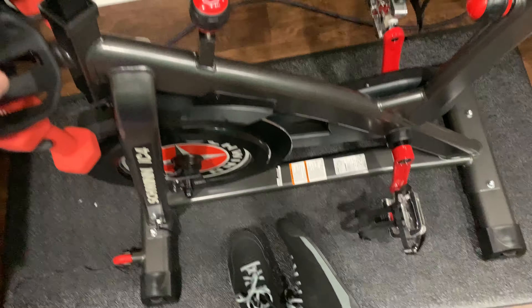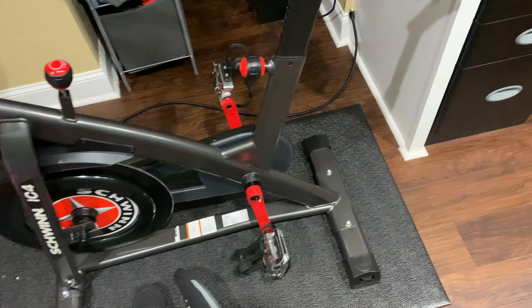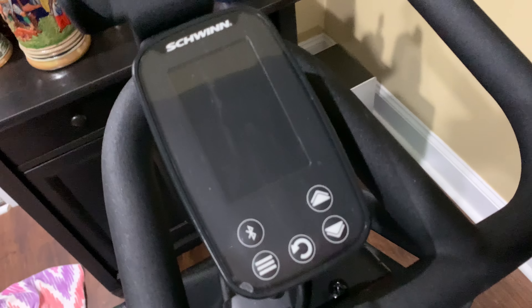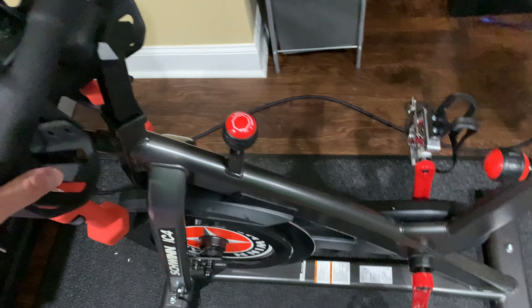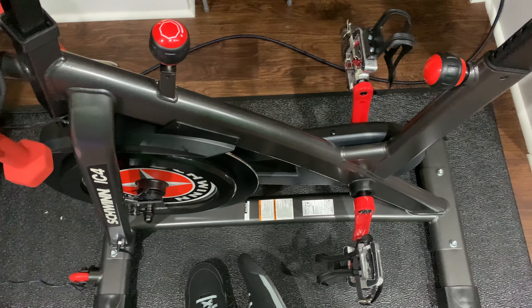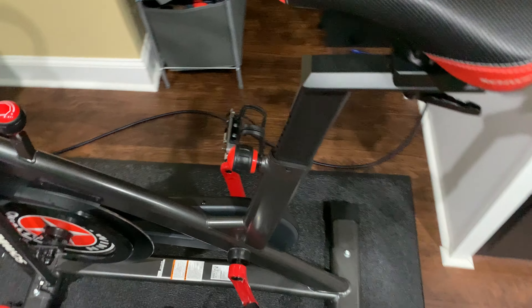So when the Peloton instructor says kick it to 25 resistance, I know where I need to go on the IC4 — that's not an issue at all. The price point of the Schwinn IC4 is kind of expensive, but when you think about it — especially if you're not even going to use an app — you can use it just with the integrated computer and there's no subscription required. A subscription is only needed if you use the apps.